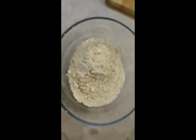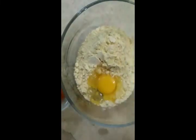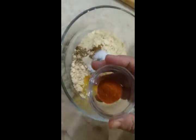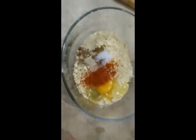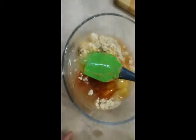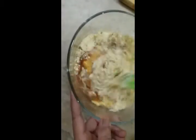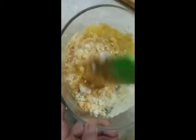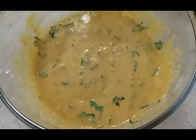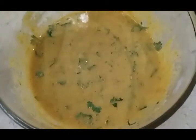We took a bowl and added the gram flour in it, then added the egg, then going to add all the spices, and at last we're going to add some water and mix it well, making sure there are no lumps left. If the batter is too thick, you can add some more water to make it a more flowy consistency, then add coriander to it.